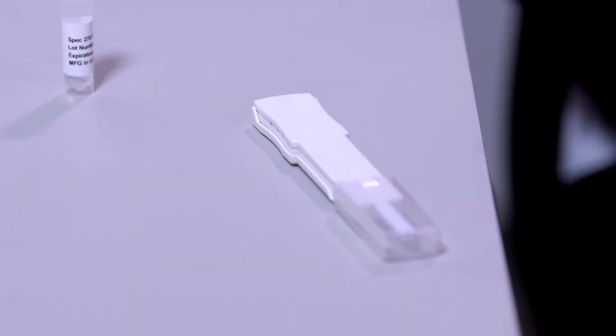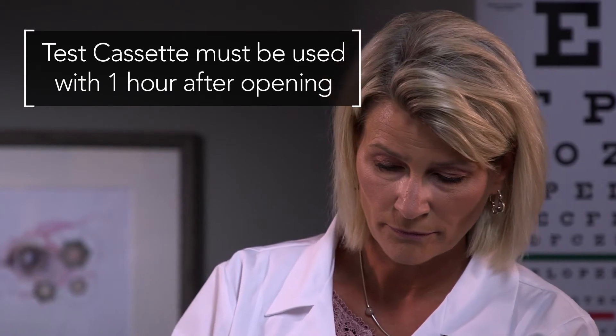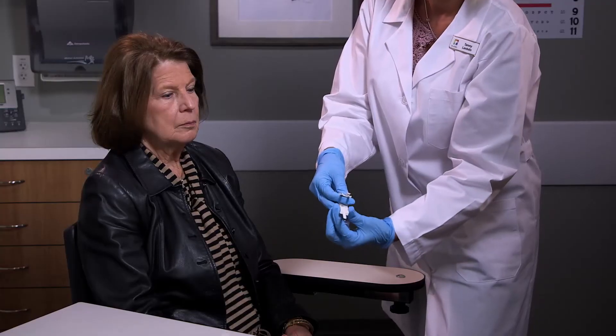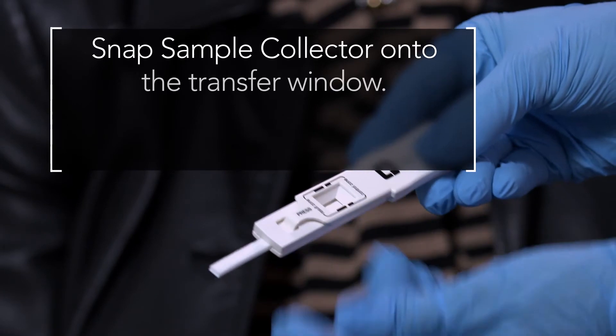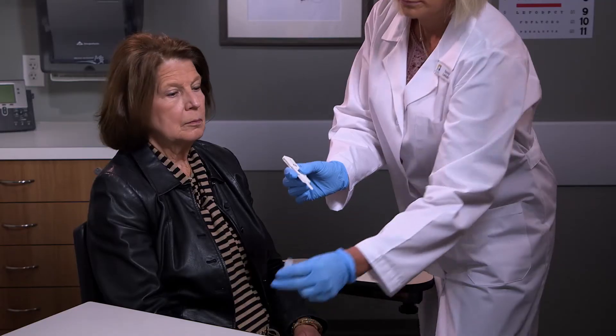Next, take the test cassette and remove the protective cap. The opened test cassette should be used within one hour. Snap the sample collector onto the transfer window, pressing firmly where indicated. The double click means the test has been properly assembled.